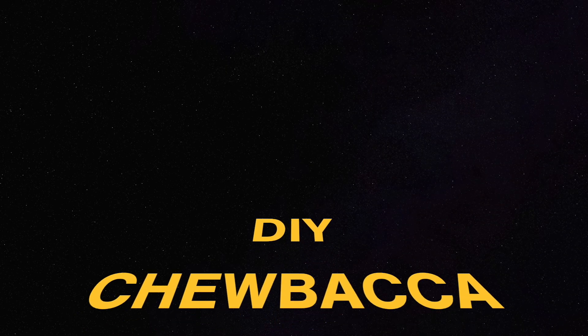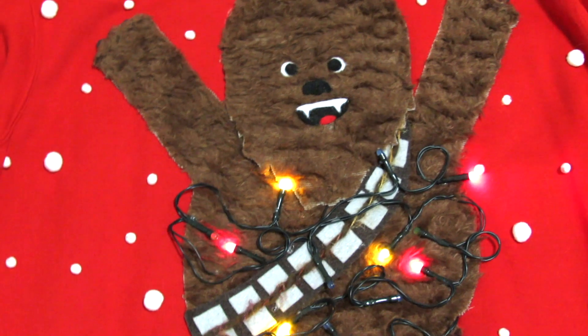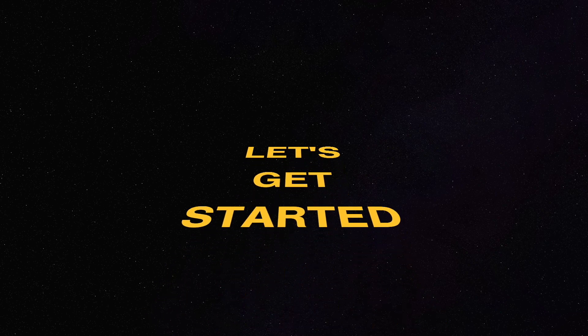Hey guys! In this video, I'm going to show you how to make your very own Chewbacca Ugly Christmas Sweater that not only lights up, but also sings! Let's get started!